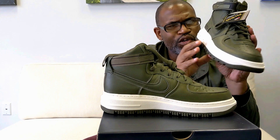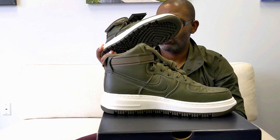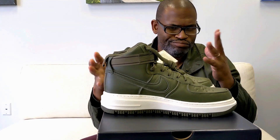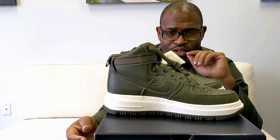But that's it, man — Gore-Tex Air Force One GTX boot. No need for a close-up; I think you guys got a pretty good look at it. And that's it.